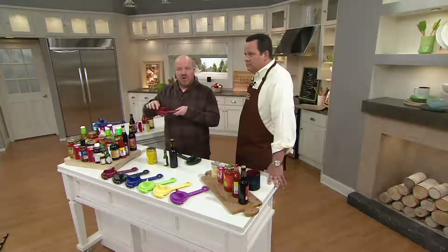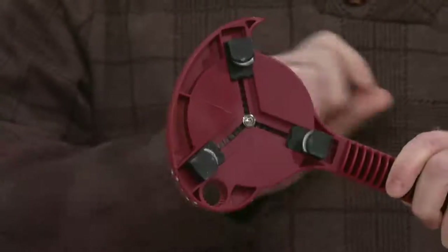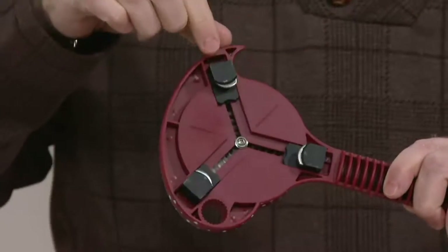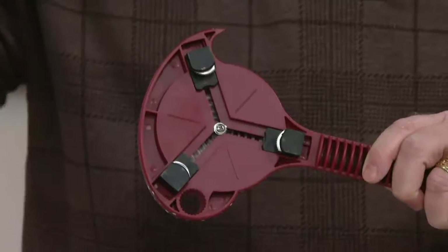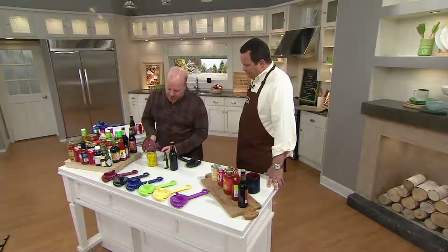You've seen a thousand jar openers out there. What's special about this is the three stainless steel teeth. What's unique is you can easily move this around — as quickly, as easy as this — wherever it stops, it locks into place and you have stainless steel grabbing this. So this is great for plastic, for metal, and for any of those medications or cough syrups — that's the push-twist, the child-proof ones. That are really adult-proof in some cases.